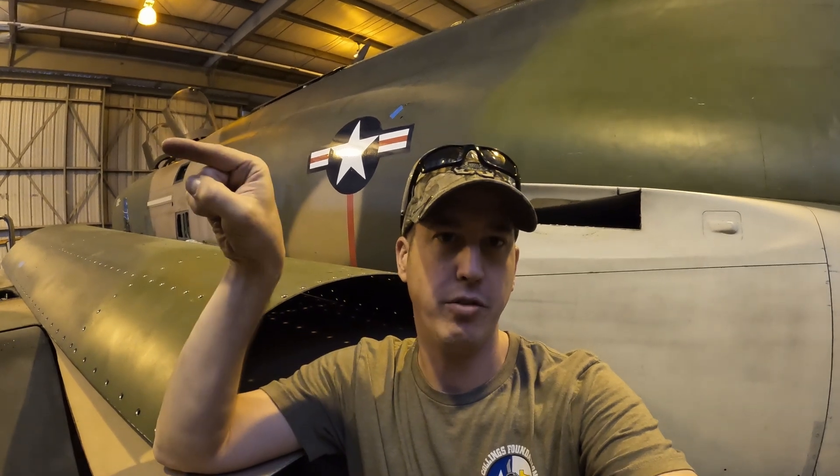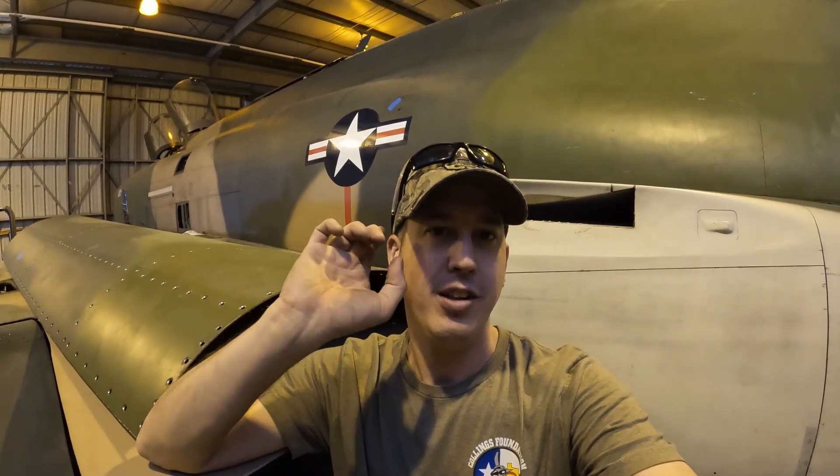That's yet another step in the process to get this thing back in the air, and we're getting close — so I'm getting excited about this. That's all I got for this week. Not a whole lot done on the Phantom today because most of my work was on the mule, but we'll keep her going. We want her back in the air, so thank you very much for watching and we'll see you next time.